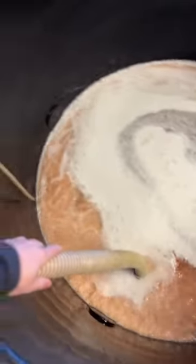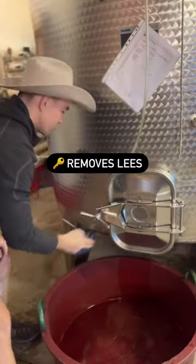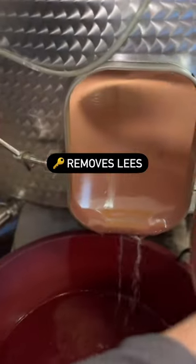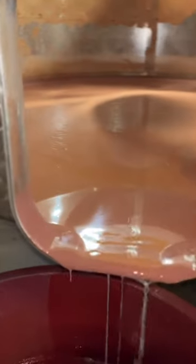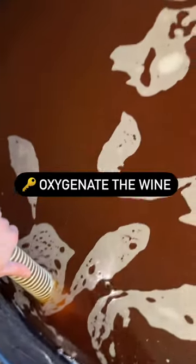Racking is hugely beneficial before filtration because we take away the sediment of the wine, which is the residue from fermentation — dead yeast cells that have sunk to the bottom of the tank. Another good reason to do it is to oxygenate the wine, which allows you to remove off flavors and aromas which you don't want at the end when you bottle.